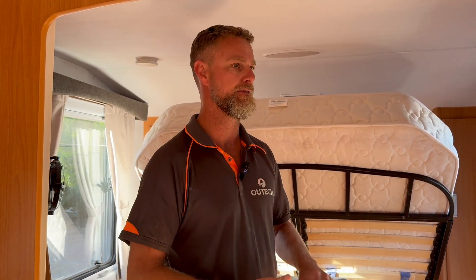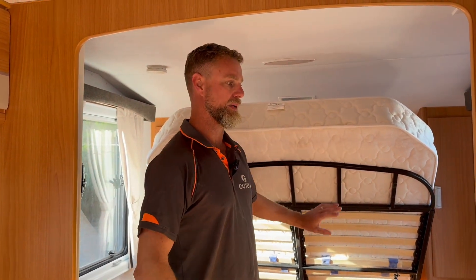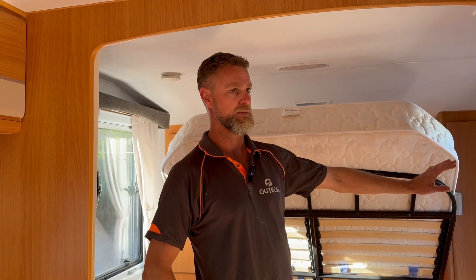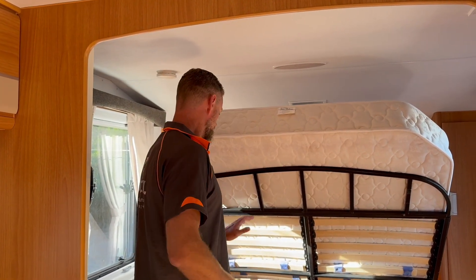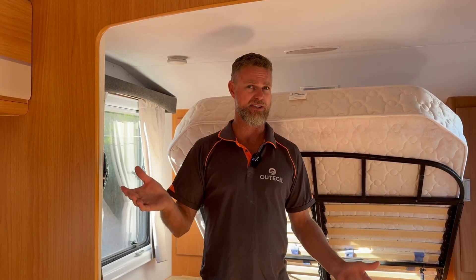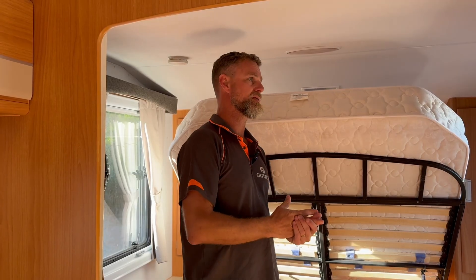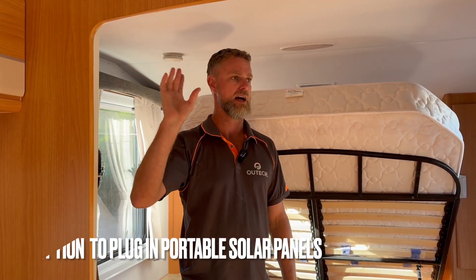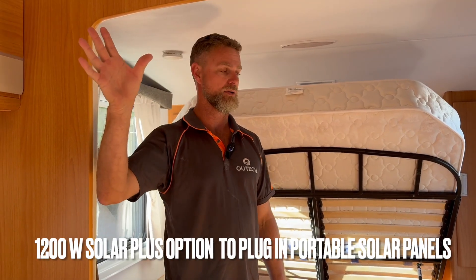We're not using the DC-DC charger as a solar regulator for roof-mounted solar. We've got it doing DC-DC charging only and giving them the ability to plug in portables. We've also now got 1200 watts of solar on the roof — previously just under 600 watts — which is six 200 watt panels.